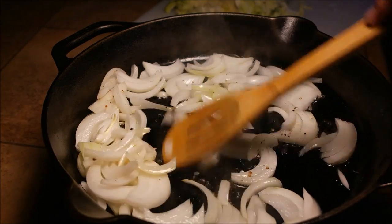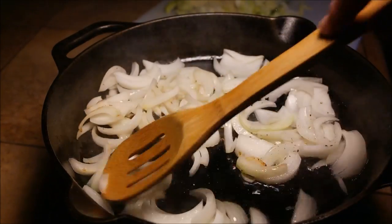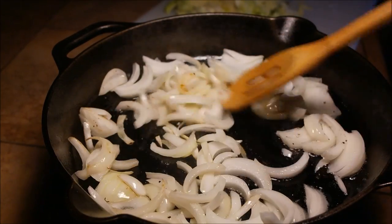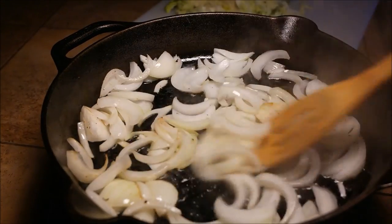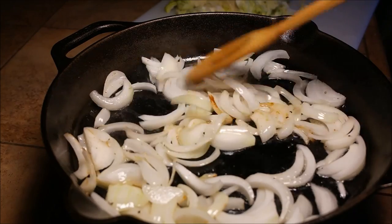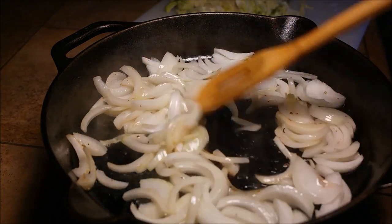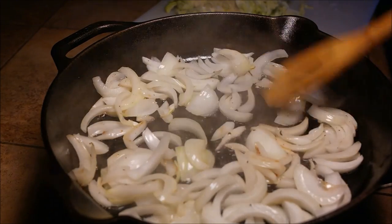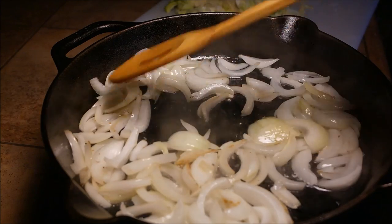I'm going to make them kind of translucent, just sweat them down. Don't need caramelized or anything like that. I'm using one sweet onion — a Vidalia onion. If you stay home in Hawaii, you can use Maui onion or brown onion, whatever onion you like. It doesn't matter. Just sweat them down a little bit, and once I sweat them down, I will show you the rest of how we put everything together. It's real simple.